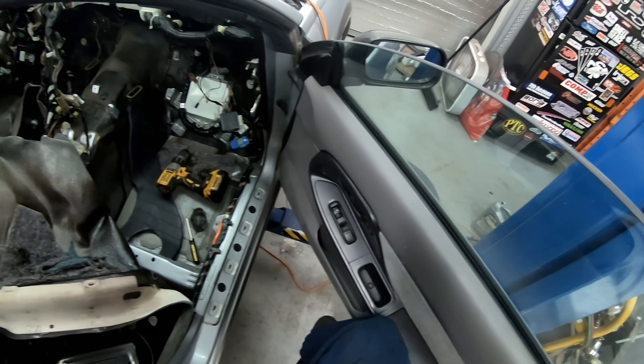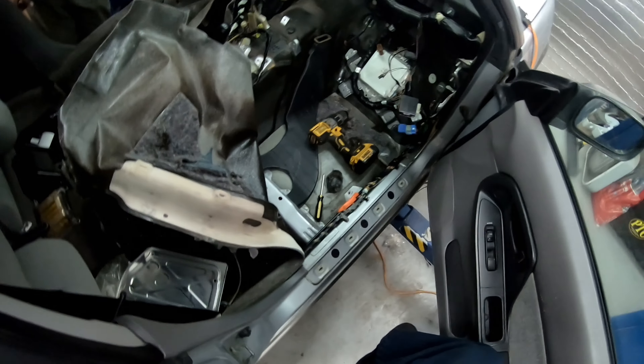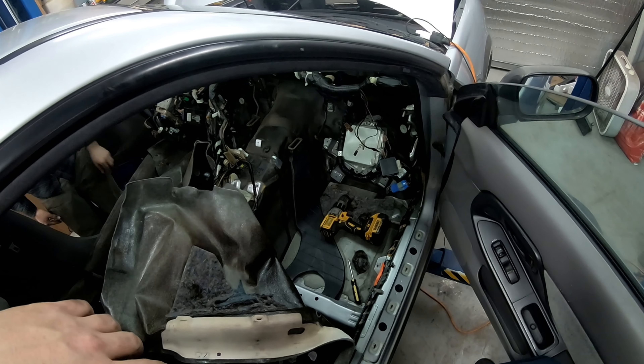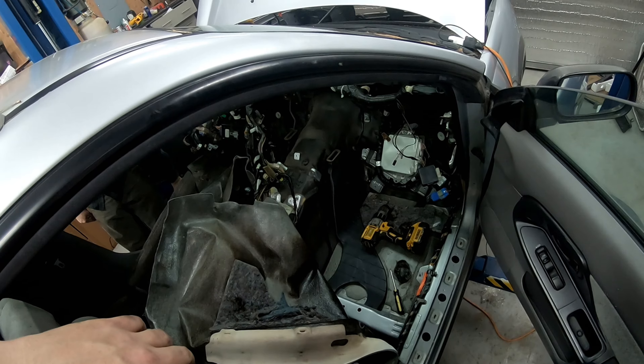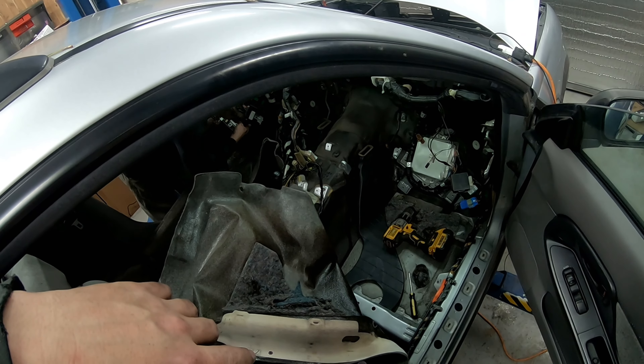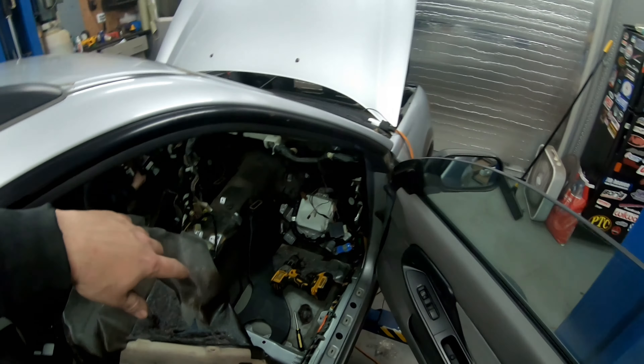This looks like a regular screwdriver to me. Except for which one? Oh, I've never even seen that before. Is this going to be our new unit? Yeah, and I'm sure they're Takatas too.